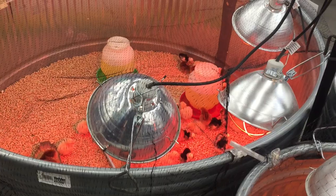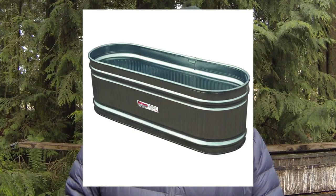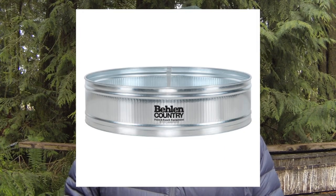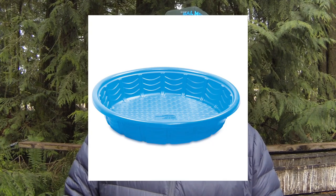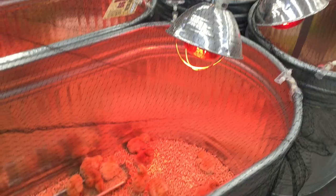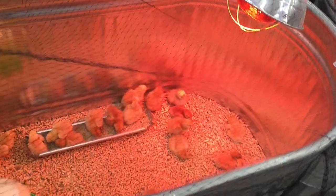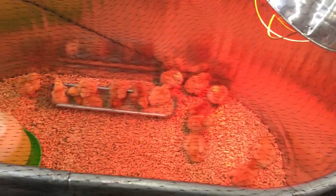Now for the brooders themselves. Some people use livestock watering tanks or troughs. They work well and they're widely available in a multitude of sizes up to about eight feet in diameter. Round, oval, or hexagon brooders work well. You want to avoid having any brooder with square corners because chicks can and will pile up in those corners if you have any temperature fluctuations. If you get a pile of chicks, you're going to have suffocated chicks at the bottom of the pile.